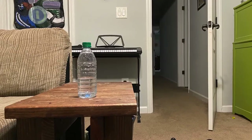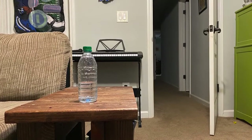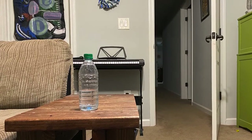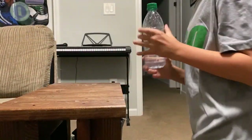Water bottle flipping — the entire world has taken this to another level. Today I'm going to be showing you how to flip it not regularly, but on its cap.